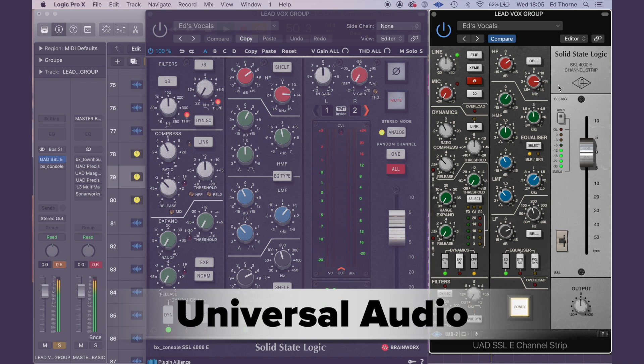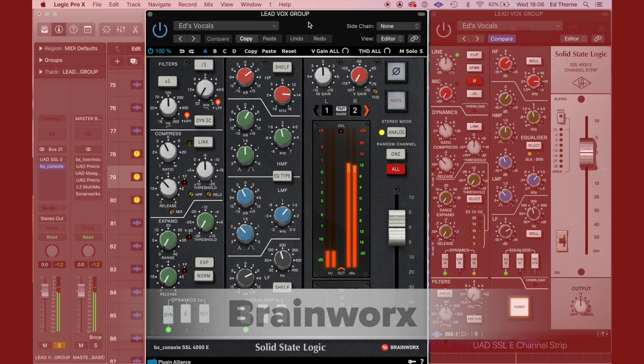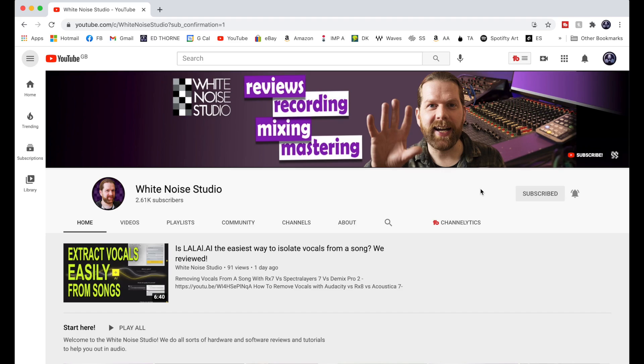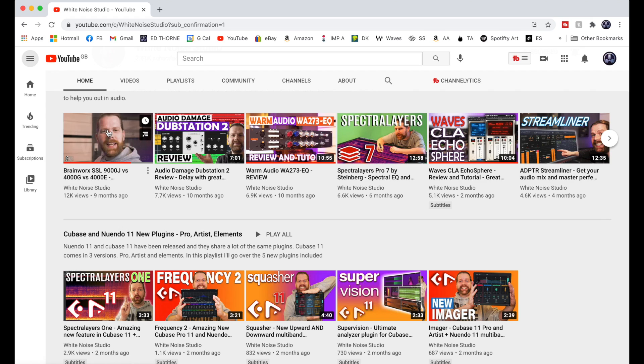If you'd like to see my comparison video of the Universal Audio SSL against the Waves Audio SSL, I've linked that video in the description below. Also, if you're interested in hearing a comparison between the Brainworks 4000E series, the 4000G series, and the 9000J series SSL channel strips, my good friend Marlon over at White Noise Studios has done an in-depth comparison of those three channel strips — I've linked that in the description as well. Give him a sub for more fantastic plugin reviews.